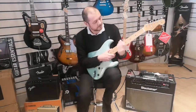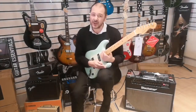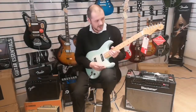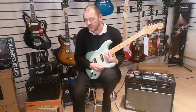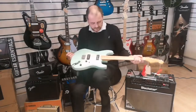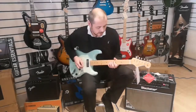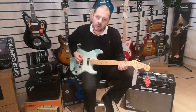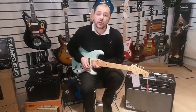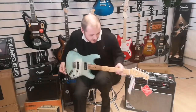It might be worth mentioning the nut width as well — 42 millimeters. This neck is extremely comfortable, ideal for me personally. I don't like necks too chunky at all, but it's not too thin either. It's a great guitar, great neck, very comfortable to play — great for leads and solos.